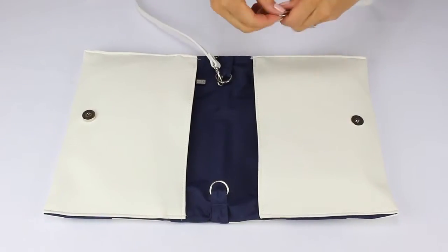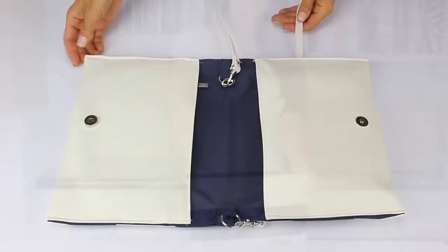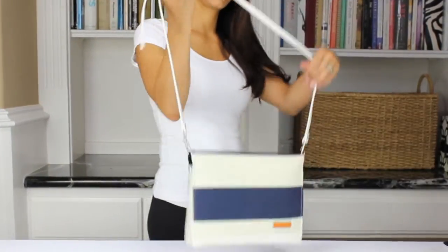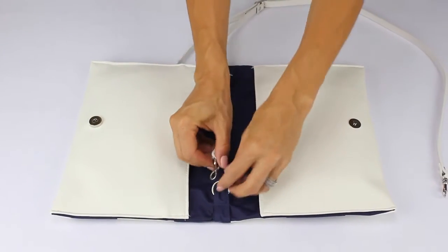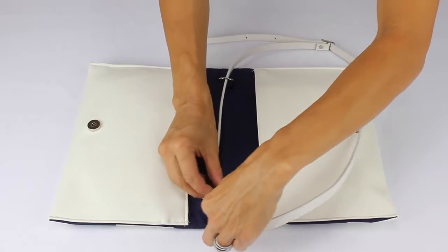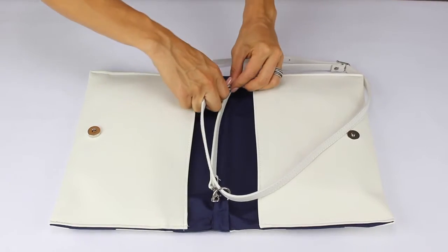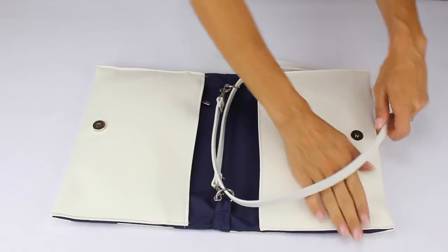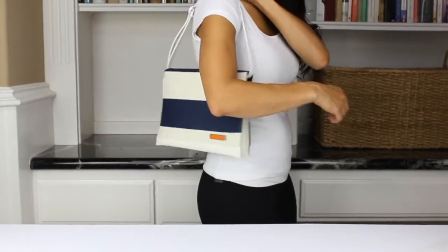It also features an adjustable shoulder strap that you attach to metal rings to make it cross body. Slide one end of the strap through the metal ring and attach, and then the other side through the other metal ring and attach that side in order to make it a short shoulder bag.